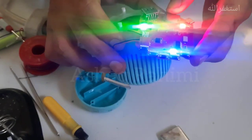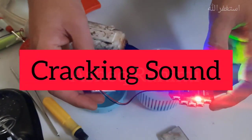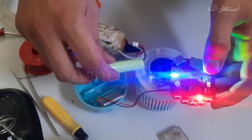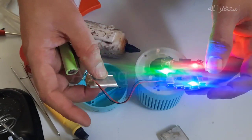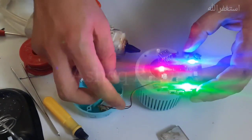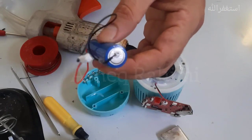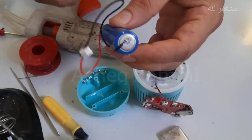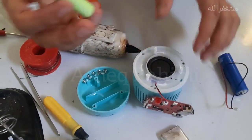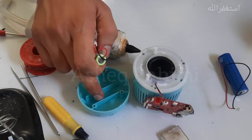Unfortunately, the specs of this battery are not similar to the battery that was inside this speaker, so this battery may not work to switch this wireless speaker on and off. I also have this other battery, but it is bigger and we cannot fit it here. That's why I need to find a battery that fits correctly.